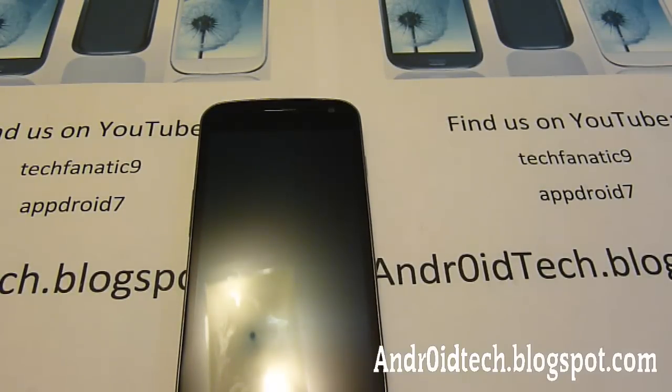Hey YouTube, this is TechLink9 and today I'm going to be showing you the Jelly Bean 4.1 review on Galaxy Nexus i9250. So let's get to it.